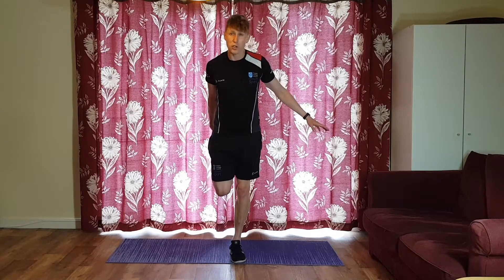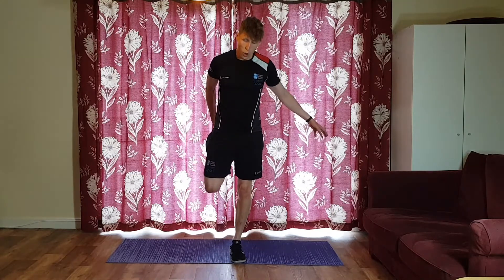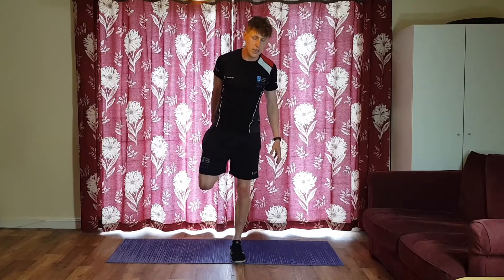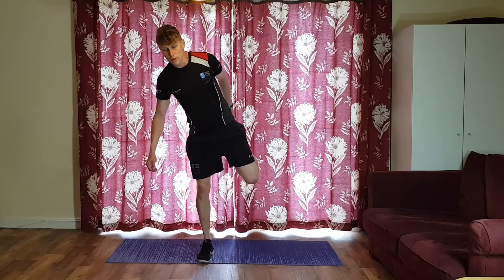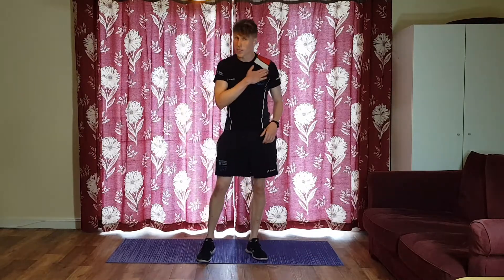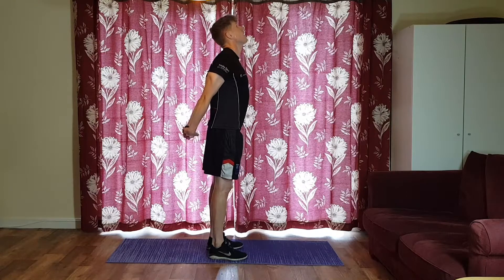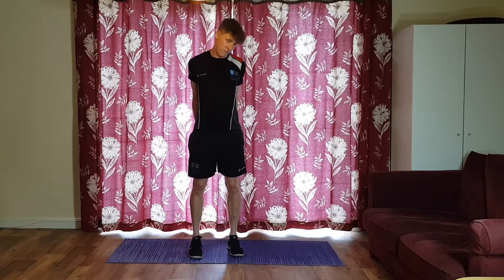Let's just do the main stretches. Quads first — they were involved in a lot of those exercises. Two knees together, hand out, grab something if you need to. Get a really good stretch into the thigh, stay nice and tall — leaning forward takes away from the stretch. Shake it out, then the opposite leg. Soft bend in the standing knee. Now chest and triceps from the press-ups and mountain climbers — two hands out behind you, nice and tall, stretch out the chest and shoulder. Gently wiggle your neck in this position too — it can feel really nice, just don't over-stretch.